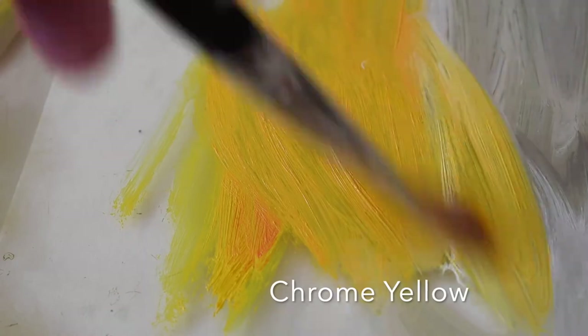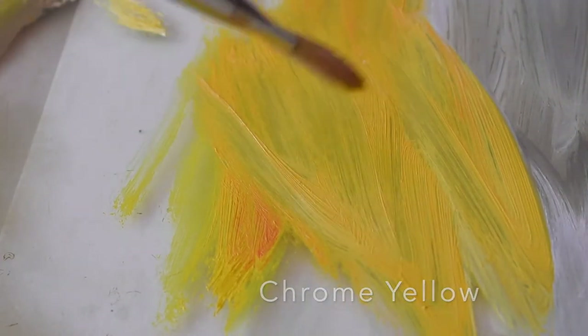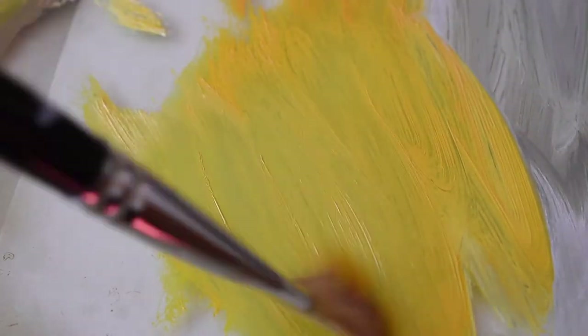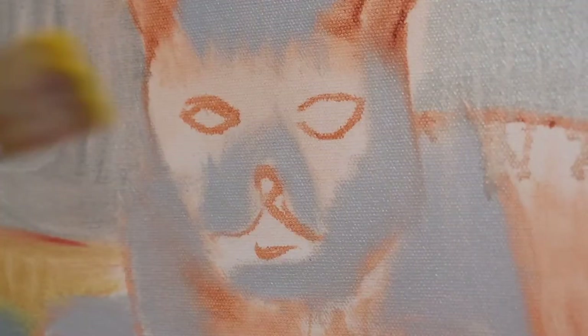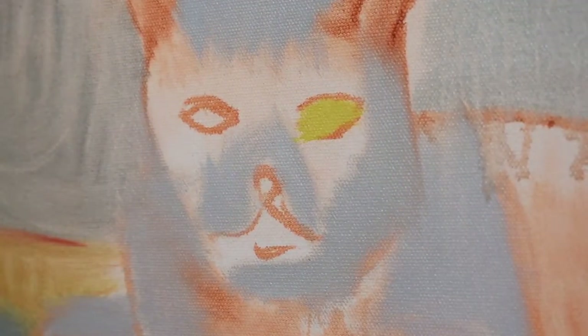Now I'm using chrome yellow, which is a beautiful lead-based yellow — it's very bright and very powerful — and I'm toning it down with a little white. This is for the cat's eyes. You can see how bright this color is; it's just absolutely beautiful to use. Now I'm just putting in the cat's eyes.